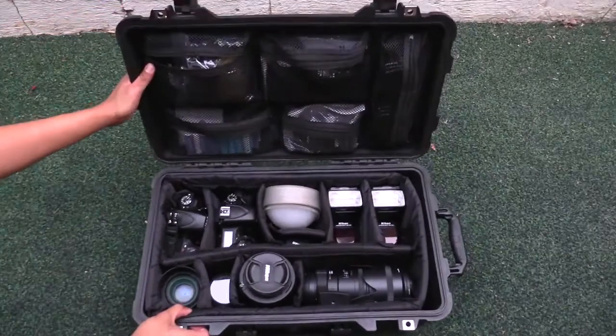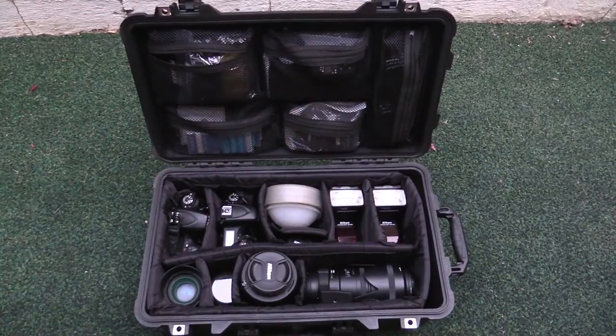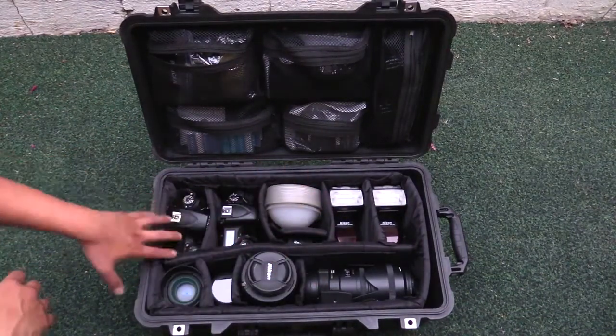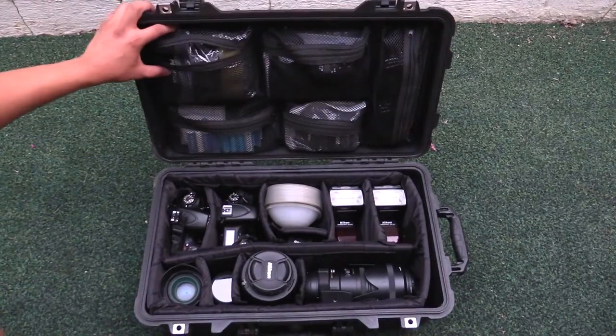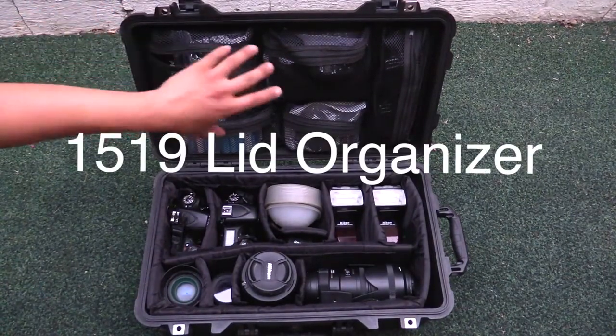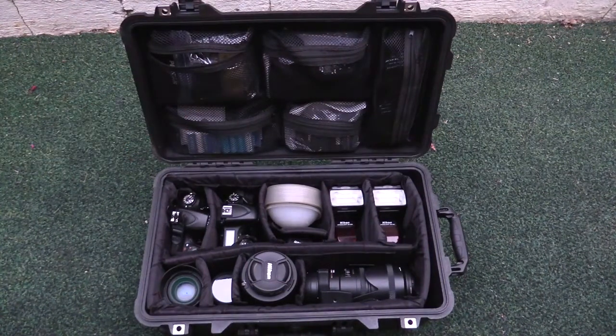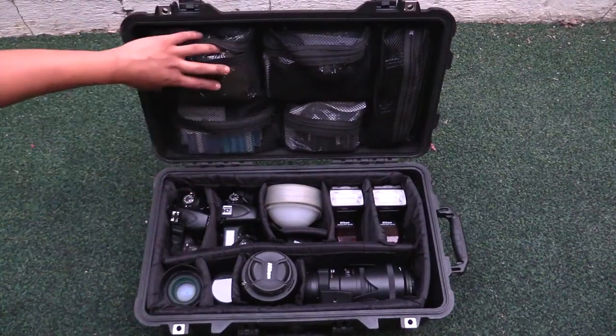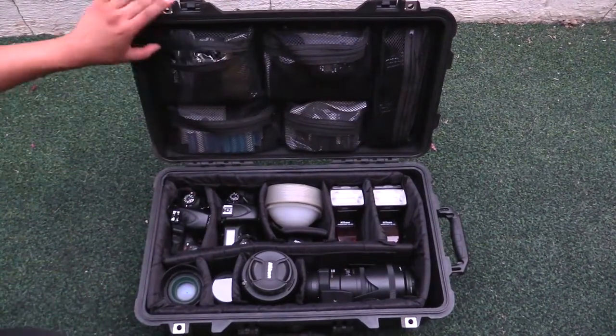Alright, so this is the inside of my case. This came with the padded dividers so I use those to organize my gear. This additional attachment is the Pelican 1519 lid organizer — I got it for around $20 but I think right now it's $29.79. Without this I wouldn't be able to organize a bunch of my gear in here, so I think you'll really appreciate what it can do.